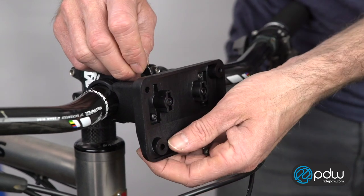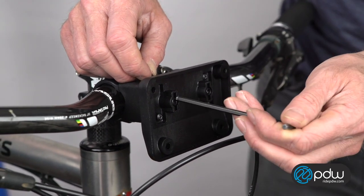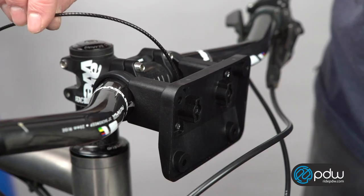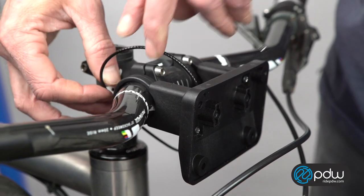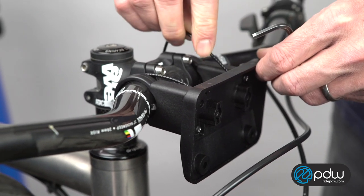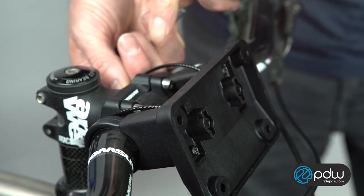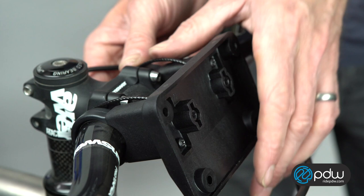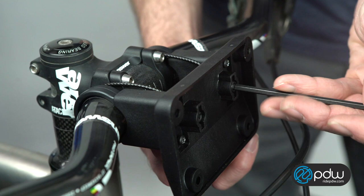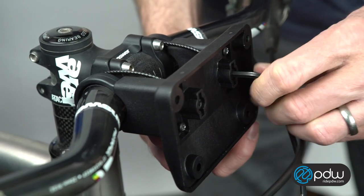A good way to do it is secure one side with a 4mm Allen wrench first. After that's tightened, make sure the bracket is tilted slightly higher than level and run the wire under the stem and into the hole on the other side of the bracket.